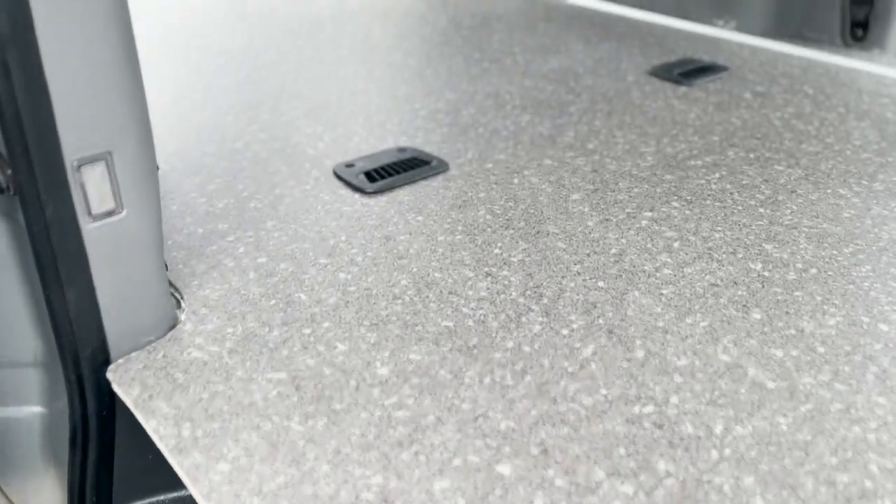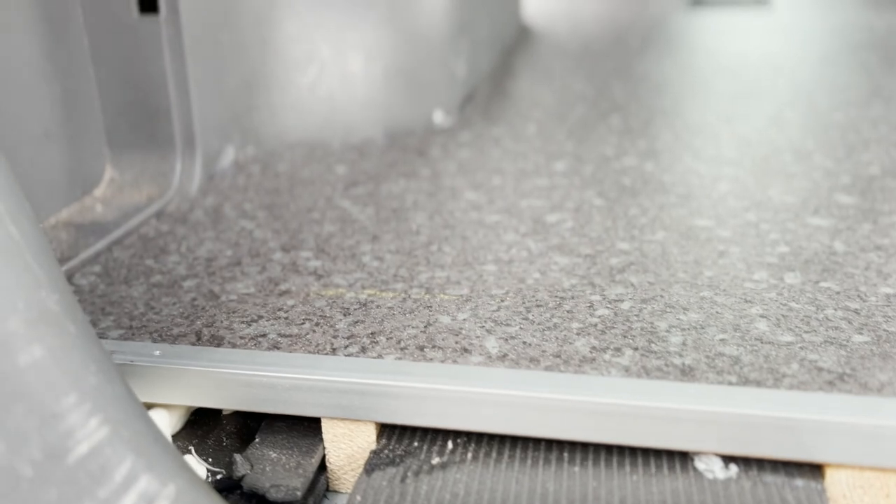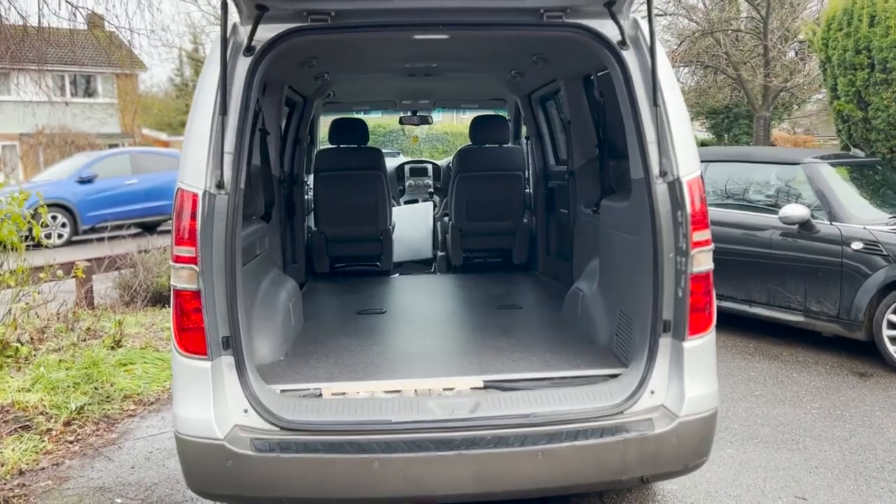The last job of the day was to cut and screw down some 15x15mm anodised aluminium 90 degree extrusion from Wickes. I planned to edge the rear and front of the board where they will eventually transition to the original carpet in the van, as well as along the edge where we will be getting in and out of the van.